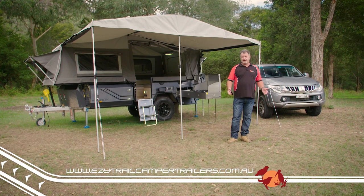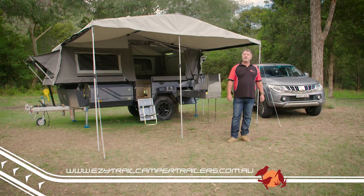To check out any of the EasyTrail campers, head over to easytrailcampertrailers.com.au.